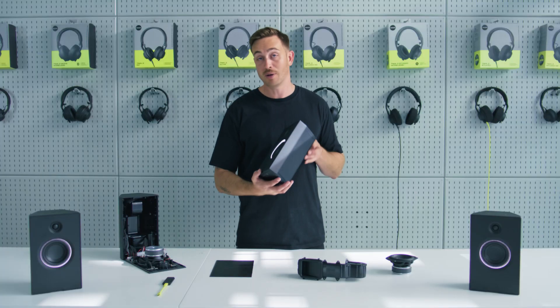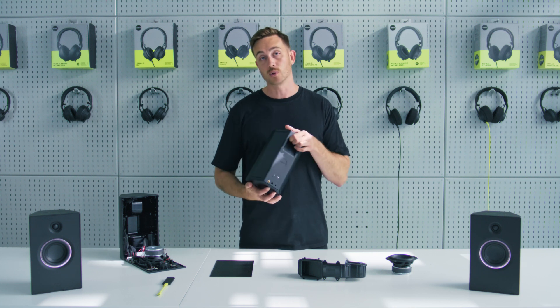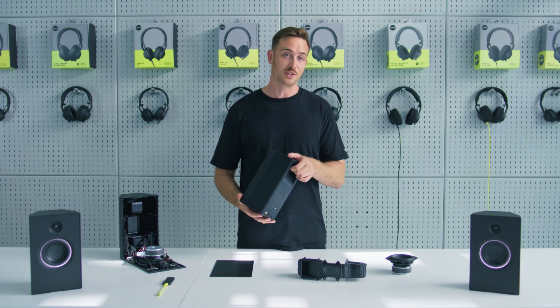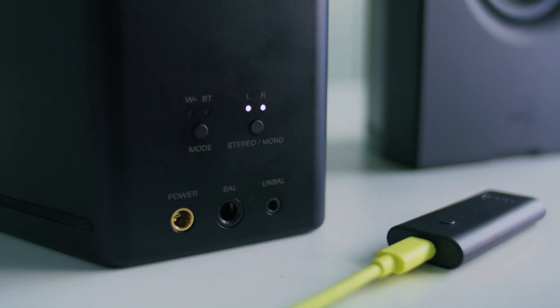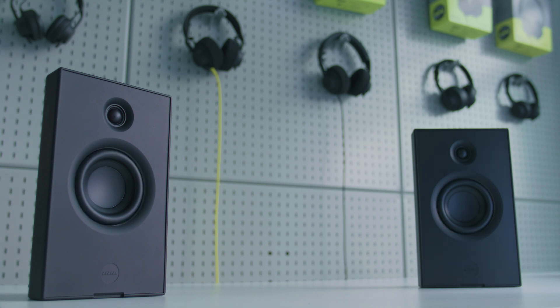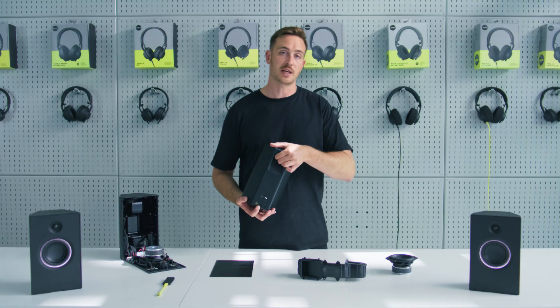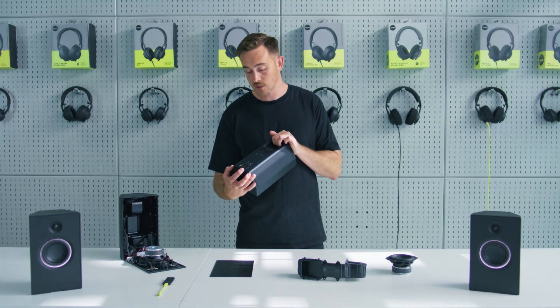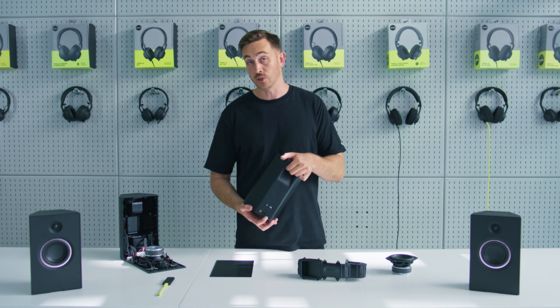As Unit 4 is primarily a studio monitor and also a portable speaker which you take with you, it's very important that you can connect to it in all the different ways you need to. So it has Wireless Plus, which is our ultra low latency wireless audio technology. It also has analog inputs — a balanced input which you'd use to connect to maybe your sound card or a DJ mixer, and an AUX input which you might use to connect your phone or your laptop. It has Bluetooth as well, and you can also use it as a stereo pair in Bluetooth.